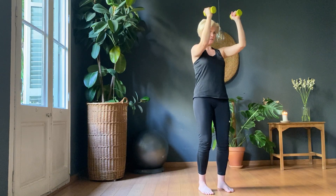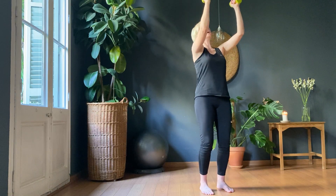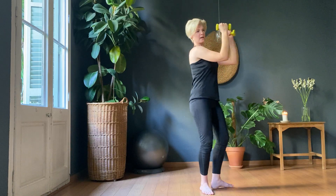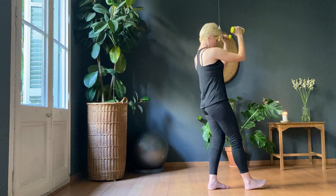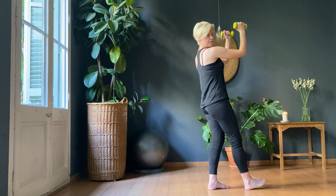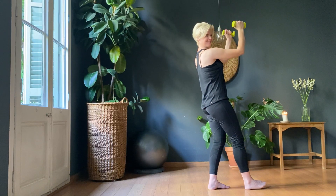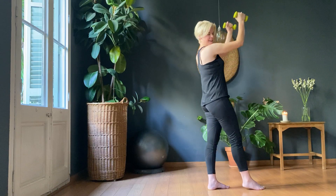Last ten. One, two, three, four, five, six, seven, eight, nine, ten. Rest.